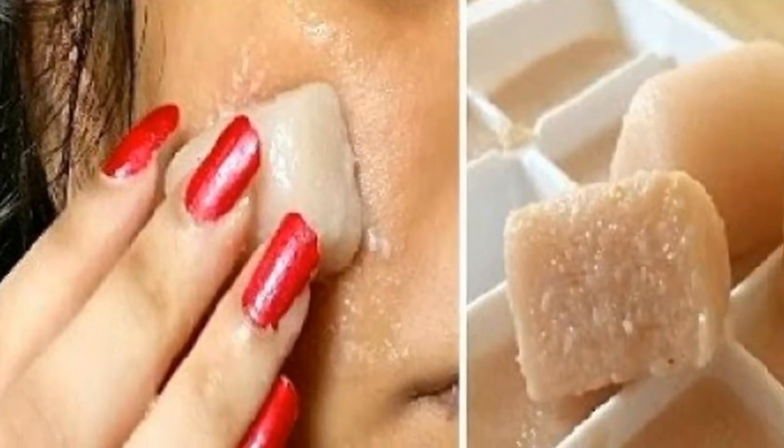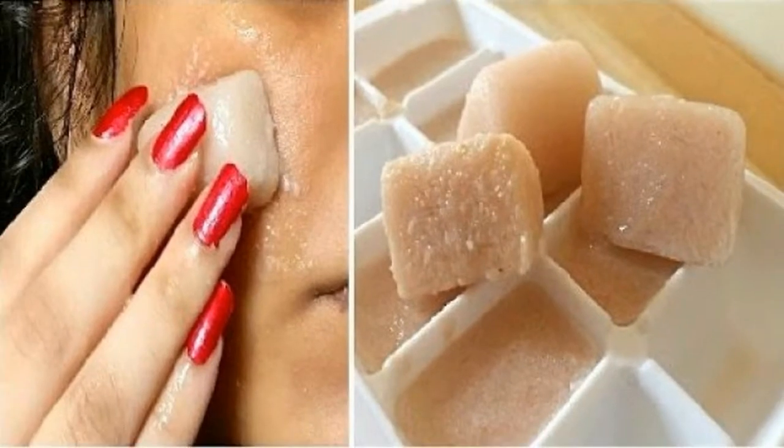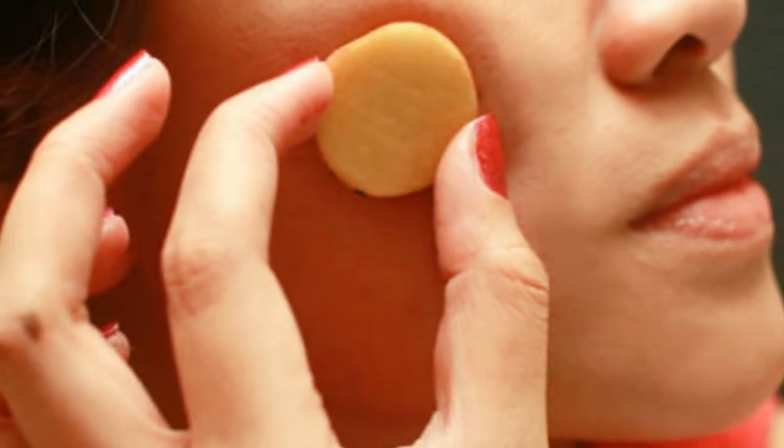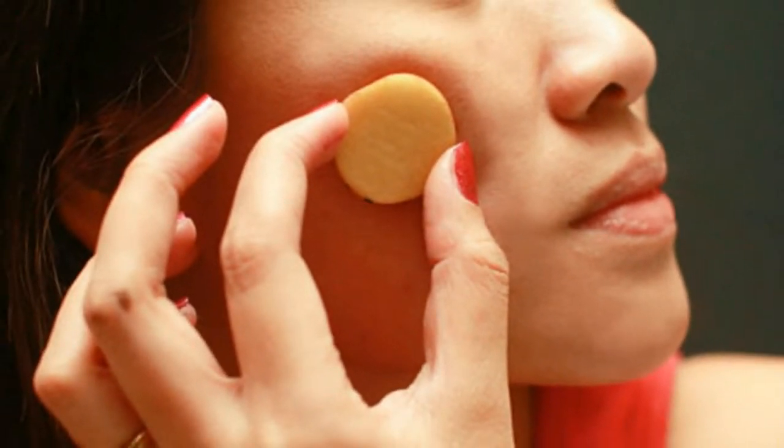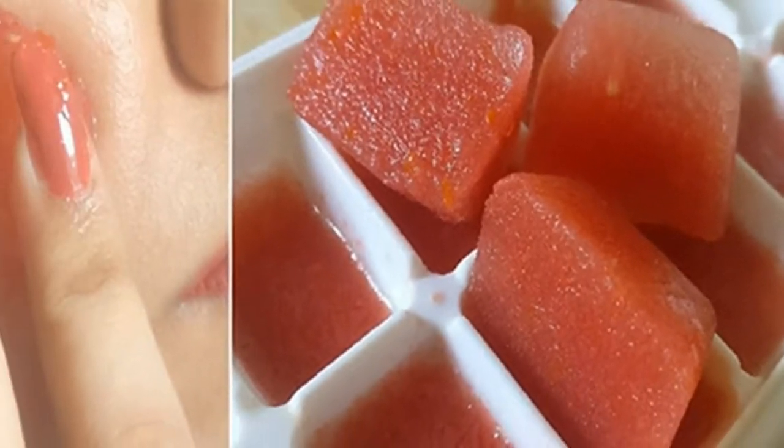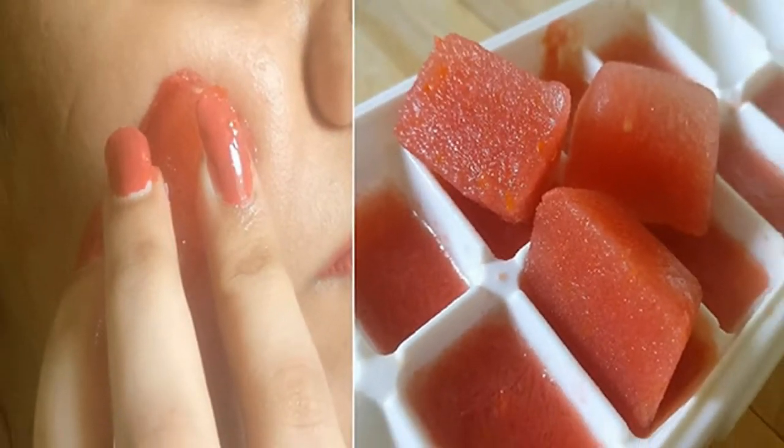Potato juice can be used to naturally lighten dark spots. It contains an enzyme which has natural bleaching properties. Just take an ice cube and rub it onto your skin wherever you have a problem of dark spots or an uneven skin tone, and then wash it off with cool water.